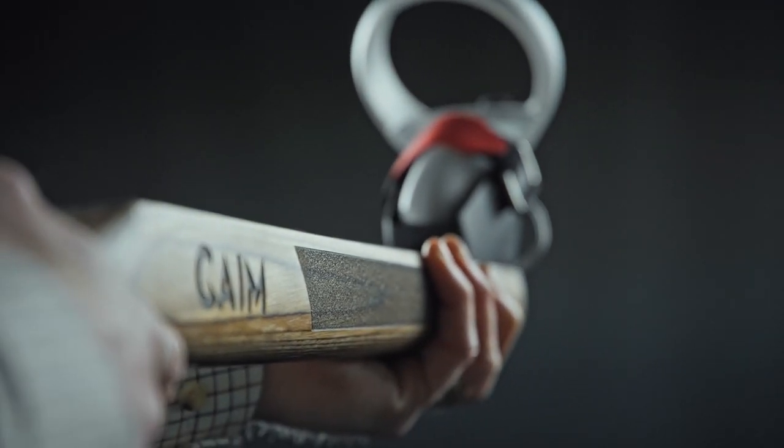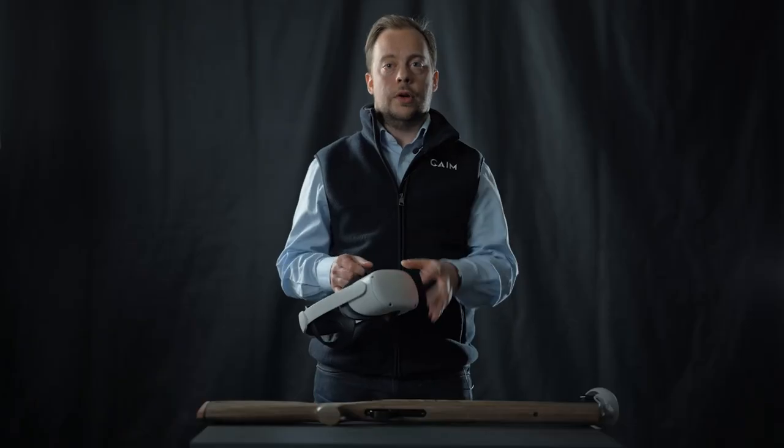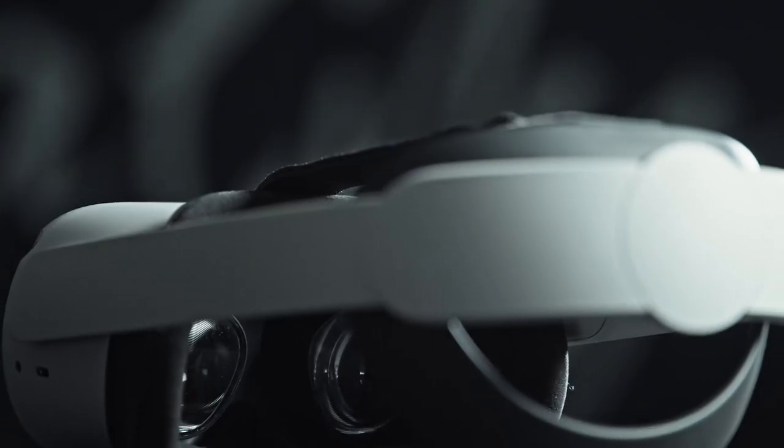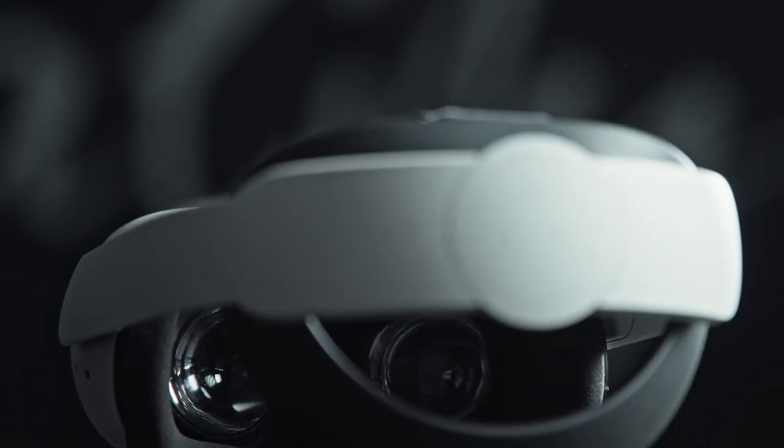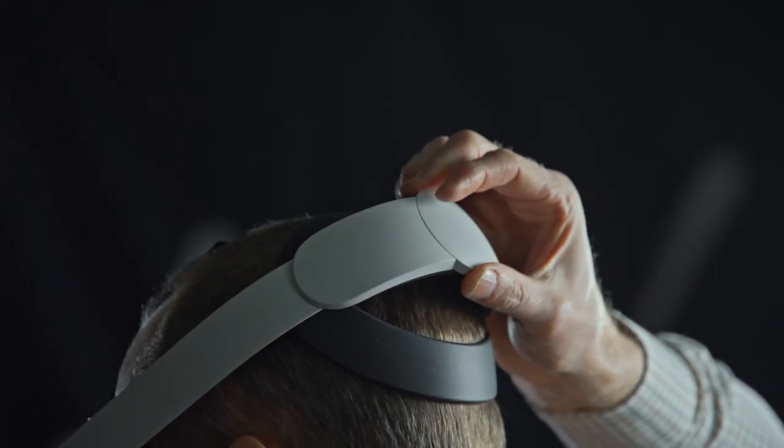Being part of the Aimpoint group, we at Game know the importance of training as a hunter. To run the Game Compact system, you require an Oculus Quest headset — either Generation 1 or the Oculus Quest 2. You transfer the simulation software from your PC onto the headset. After that, this is all you need.